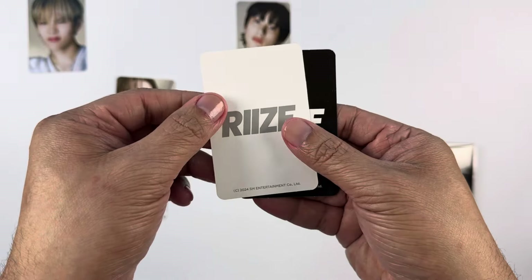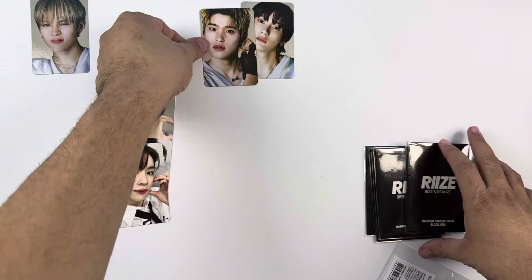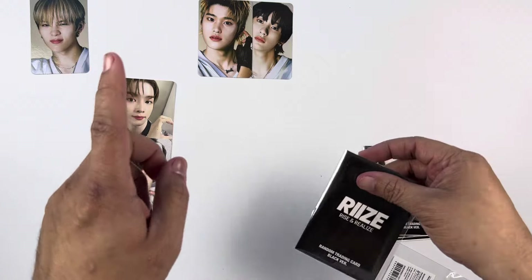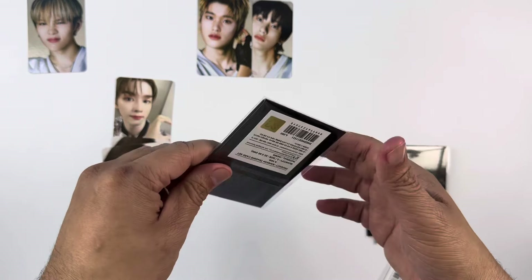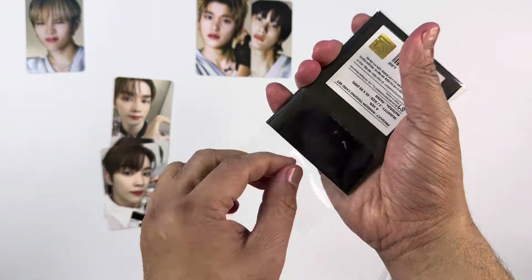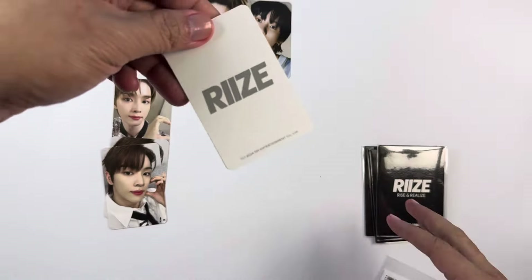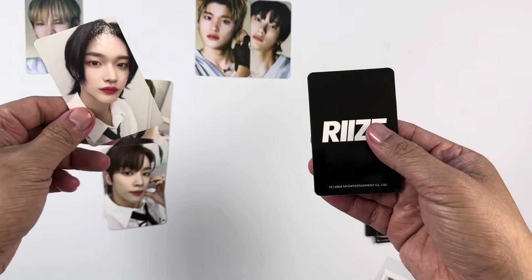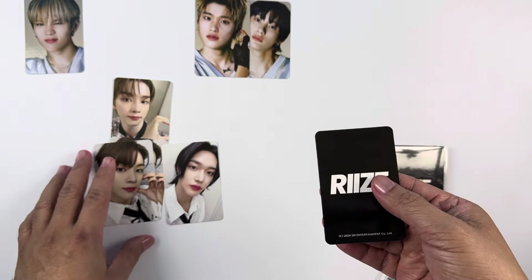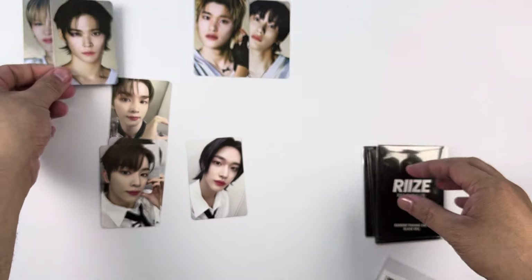This one is Sungchan, and then Sohee. If you don't know, Sohee is my bias in RIIZE. By the way, for this particular merchandise there are only six members — we're still waiting for Seunghan to rejoin and make it OT7 again. As of now we are collecting just six members. We have Wonbin here — this is a selfie photo card — and then for the concept photo card, I can't quite remember the template in terms of what photo card is included in each set.